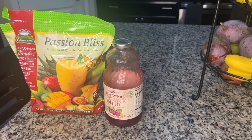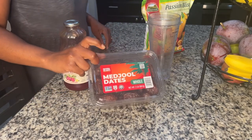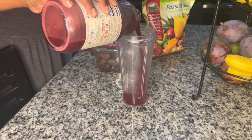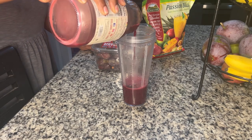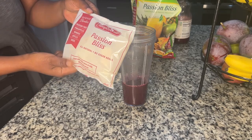By itself, the Passion Bliss is not so great, but when you add the beetroot, the ginger, and the carrot, it's much better. I also add dates to add sweetness. Depending on how I'm feeling, I'll add two or three dates. I've done this so many times I know exactly where to stop — one cup of that, and then we're going to add the Passion Bliss.